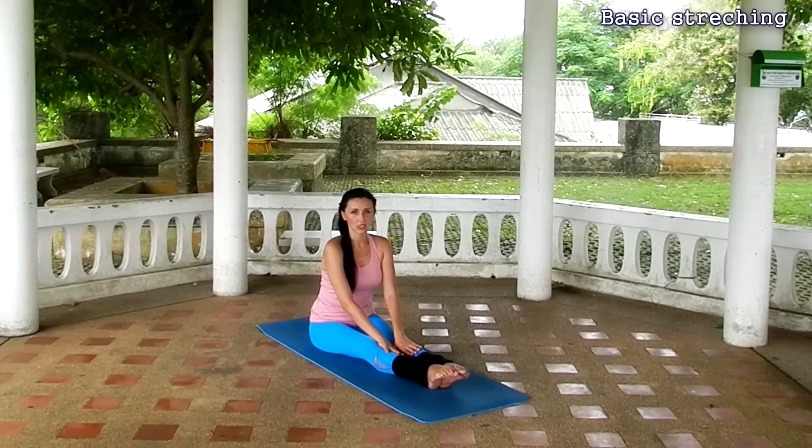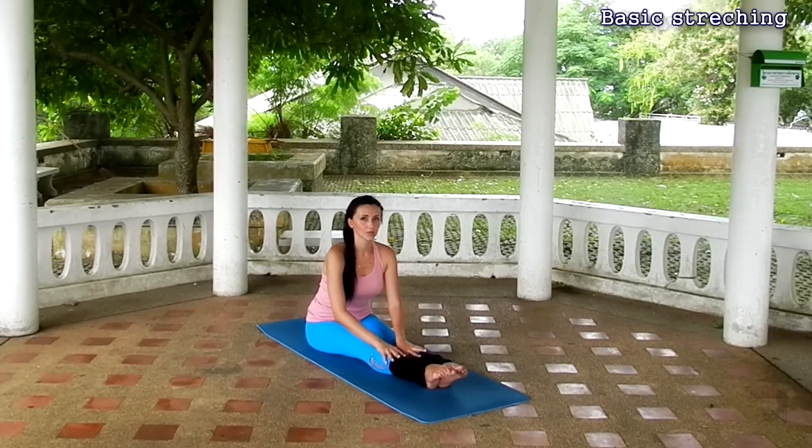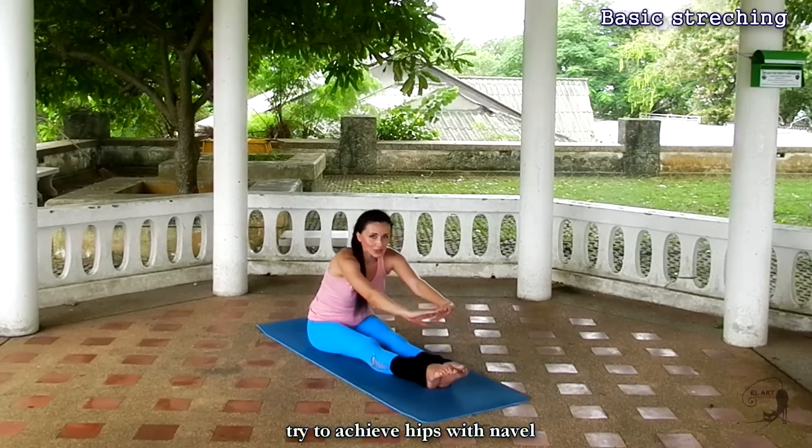Let's start this video with a small stretching workout. Sit on the floor with your legs straight and pointed in front of you. Stretch forward, bouncing a little. Try to reach your hips to navel, keeping your back straight.